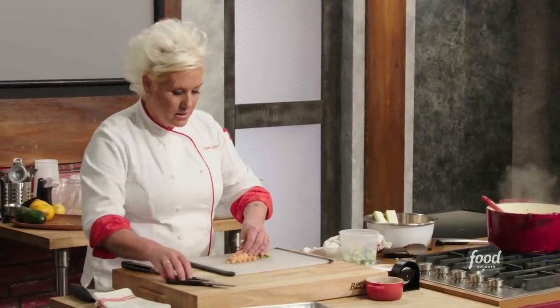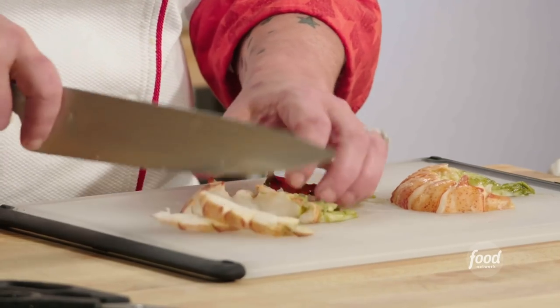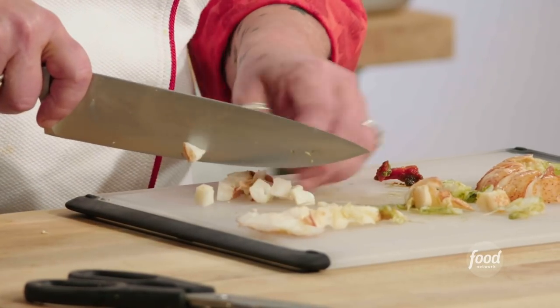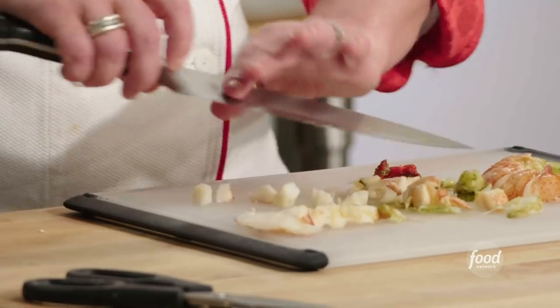For my lobster tail, I'm going to cut it right down the middle, and then dices — fairly large chunks. You want to know that the lobster's in there. Don't chop up my big money item into teeny tiny pieces that you can't find anywhere.